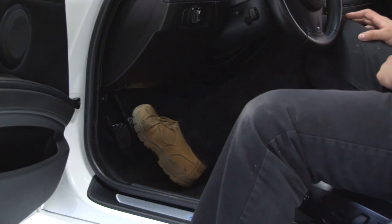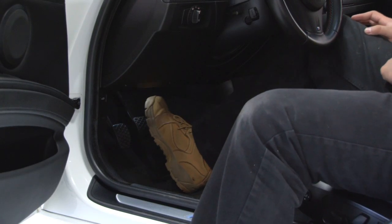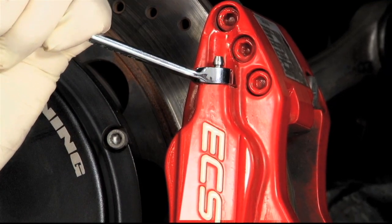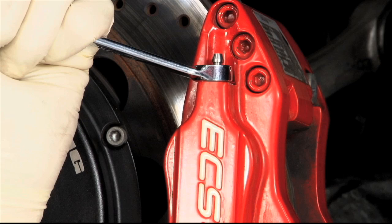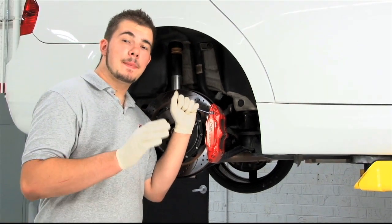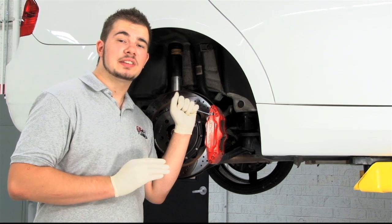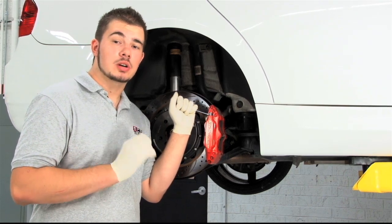The traditional way to bleed brakes is called pedal bleeding. This generally requires two people — one to pump the brake pedal and another to open and close the bleeder screws one at a time. Pedal bleeding can cause problems in some older braking systems where master cylinder seals have been damaged by exposure to corrosion or dirt.